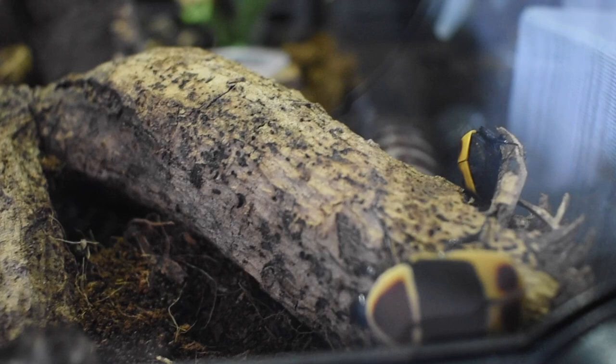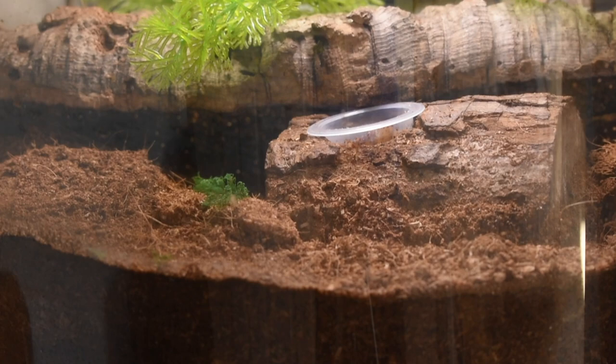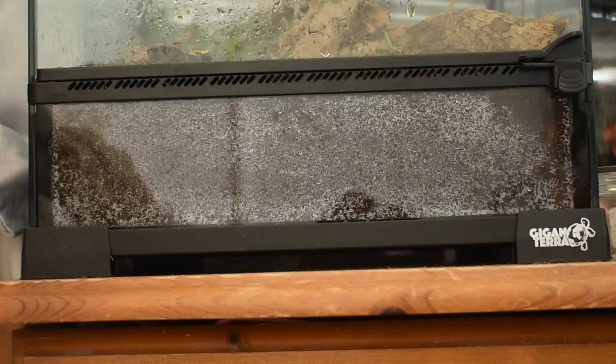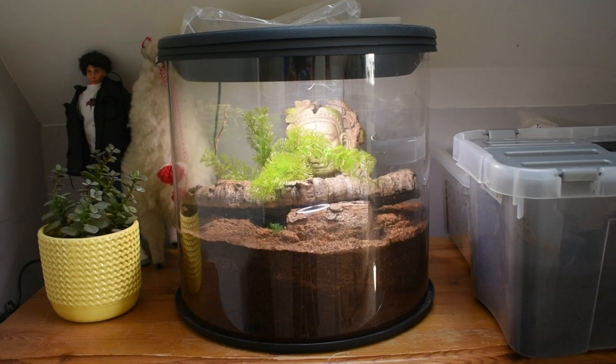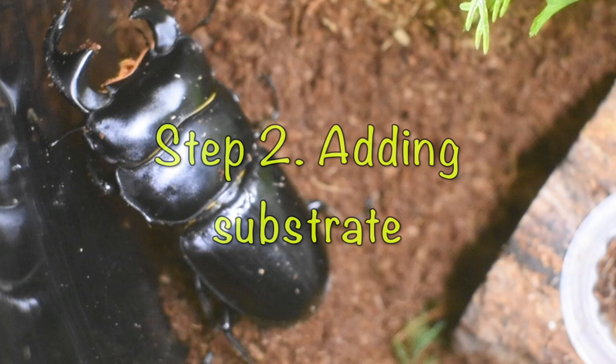However you choose to house your beetle, the size of the container is really important. There are many kinds of beetles sold as pets, so the size of your beetle will vary. However, a general rule is that the height of your container or terrarium should be able to fit a minimum of six inches of substrate, and then at least double the length of your beetle in height on top of this. There should also be plenty of floor space on top of the substrate to allow your beetle to roam around freely. I keep mine in glass or plastic terrariums as it makes it easier to observe the beetle when they're out and about, and they also make great display pieces — so I would really recommend investing in a good terrarium.